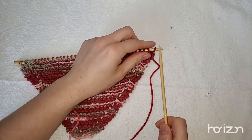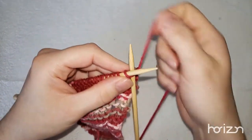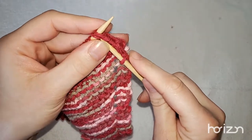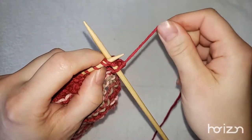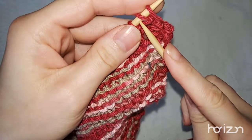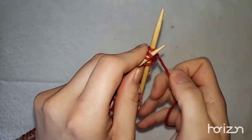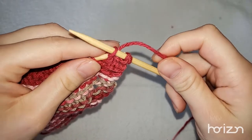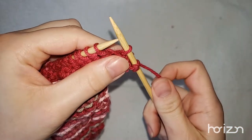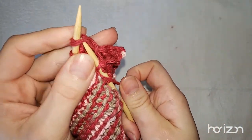We're going to decrease because we want to start getting that diamond shape. We're going to knit one, slide him off, then knit two together. So instead of going through one stitch, we're going through two stitches. Then you knit as normal — it'll be a little bit thicker. Now instead of two stitches we have one. Next, we're going to yarn over — I know that's an increase, but this is what gives us our hole.